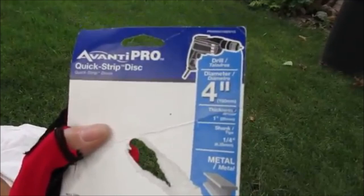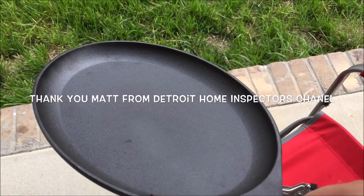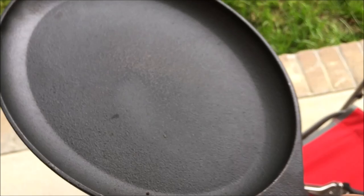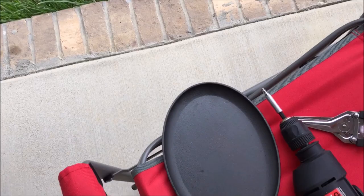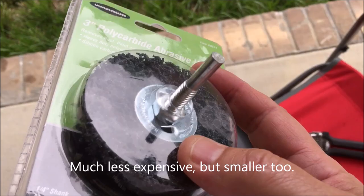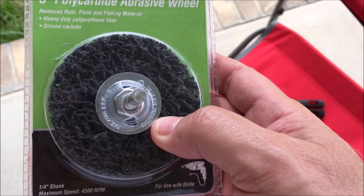Hello YouTube! I saw a video where a man took a grinding stone and ground down his cast iron to make it a smooth surface so that nothing would stick to it. We just bought this nice pan — more of a two-egg-at-one-time-with-a-sausage type pan — and it's cast iron and it's bumpy, so I'm going to try to smooth it out with this polycarbide abrasive wheel I got from Harbor Freight. I can't hurt cast iron, so let's see how this works out.